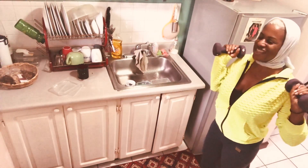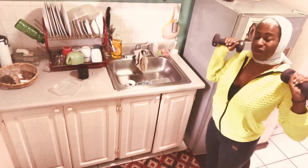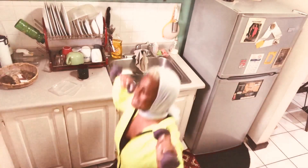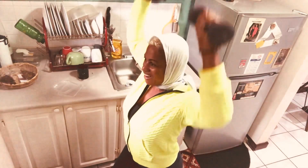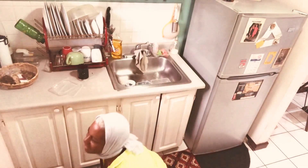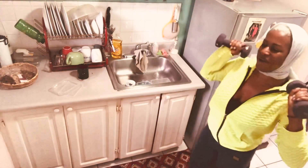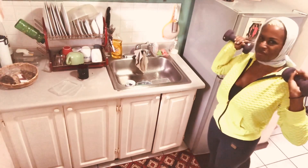You can see my heart rate is up already. These things are quick but they work because the weight makes them harder than your regular exercise. Come up, push up, and back — watch your balance when you're coming back.